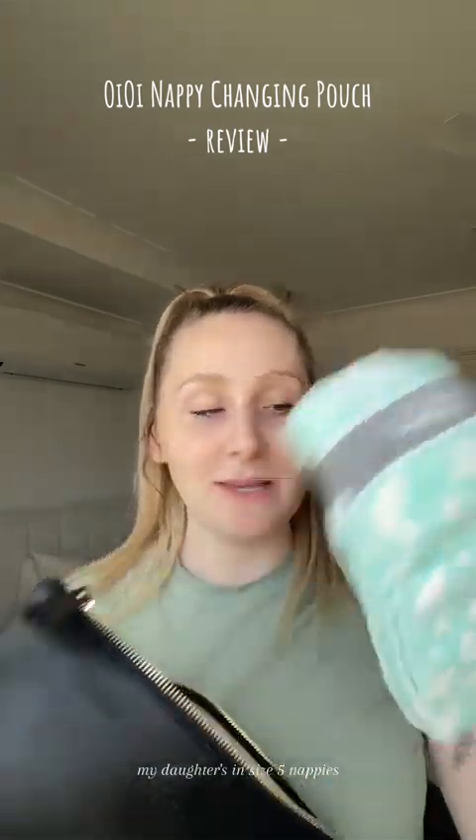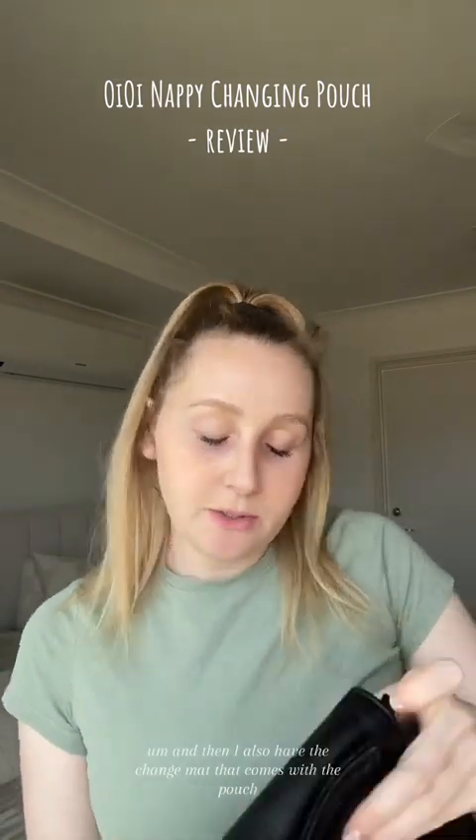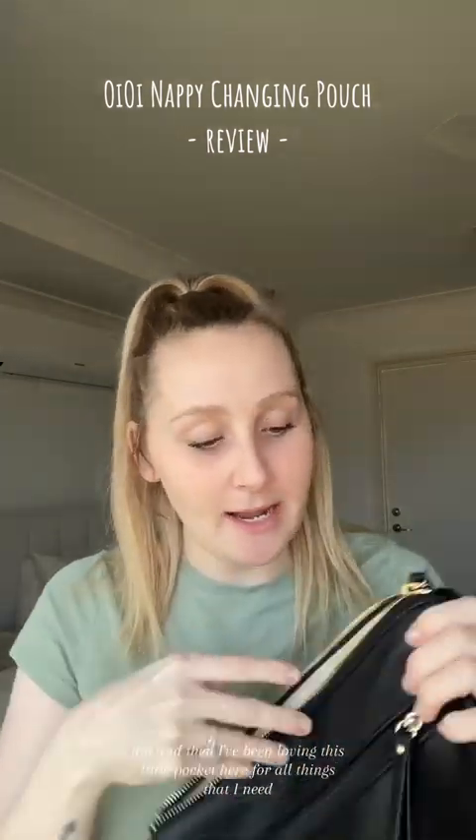So first of all, my son's undies. My daughter's in size five nappies, so two nappies fit quite comfortably in there. Then I have the wipes pouch that comes with the changing pouch, and those wipes have stayed quite wet — I'm pretty impressed. I also have the change mat that comes with the pouch. There were some nappy bags in here but they're gone. And I've been loving this little back pocket for all the things I need — it's kind of turned into my handbag.